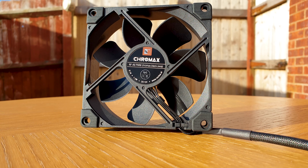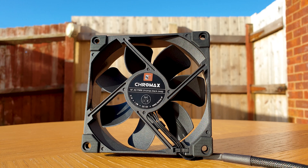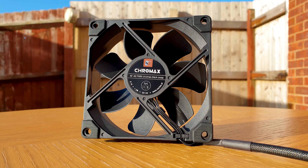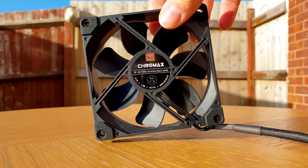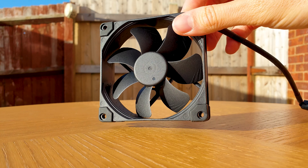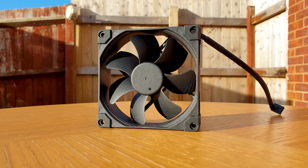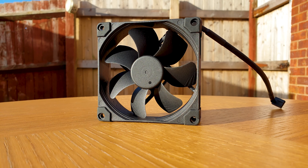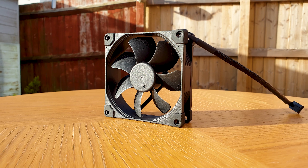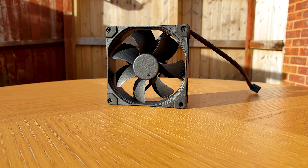Now the supplied NFA9 PWM Chromax Black Fan. I must mention on every Noctua review the SSO2 bearings, which is Noctua's own design — the self-stabilizing oil pressure bearing. This system has always been at the heart of their premium products. It combines oil-based hydrodynamic bearings with an additional magnet that supports self-stabilization of the rotor axis. SSO2 is the further optimized second generation, made possible by metal bearing shells, placing the magnet on the rotor axis to exert higher magnetic force, resulting in even better stabilization, precision, and durability.